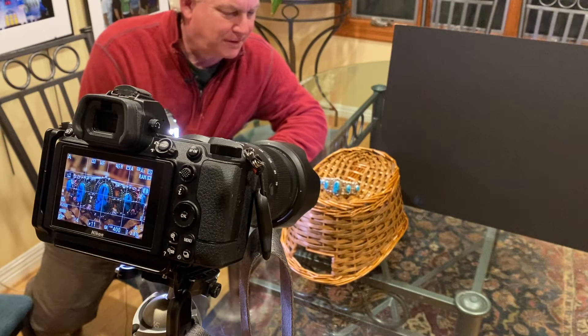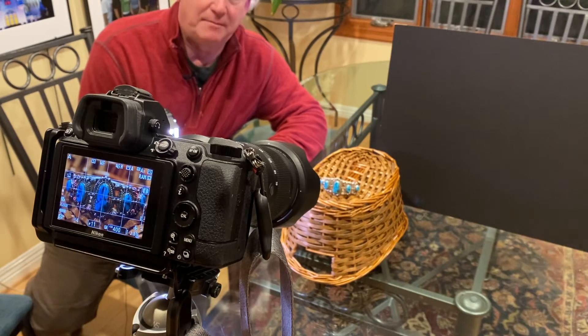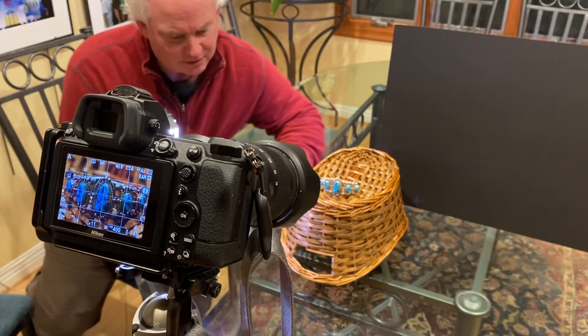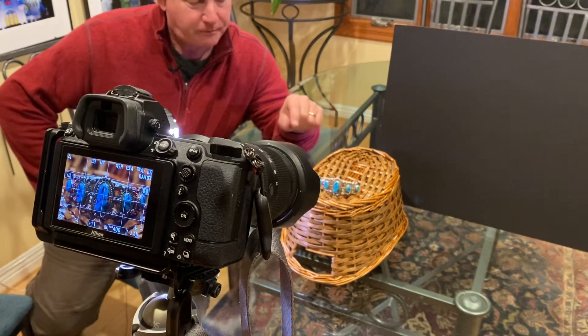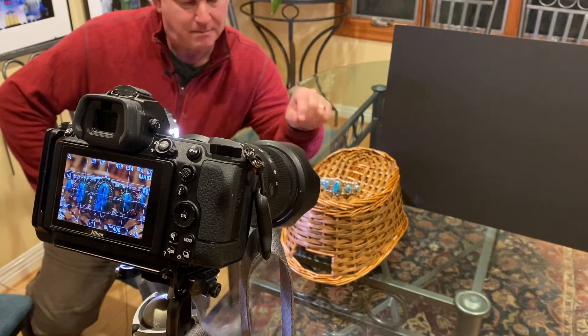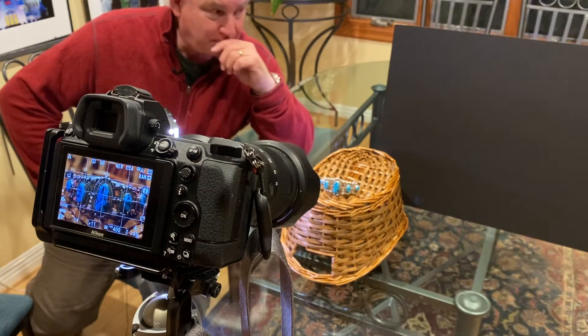So I was inspired tonight to do something tough. My wife wore her turquoise bracelet to work today — it's a beautiful bracelet. I wanted to make a product photograph of it tonight. I had the baskets out last night, so I'm going to use this as a background. I grabbed the medium tone one because I want the bracelet to be the brightest thing in the picture. I want the silver in the bracelet to really shine.